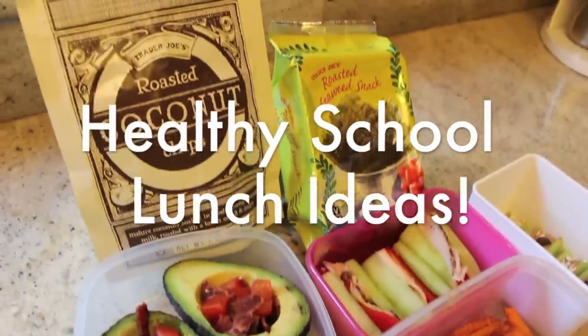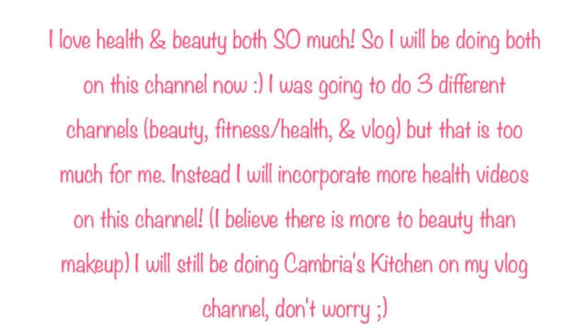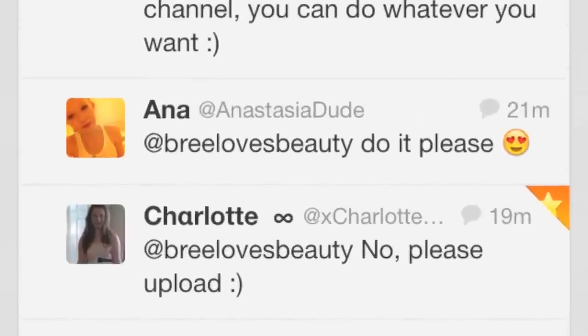Hi everyone! Today I'm going to be showing you guys how to make some of my favorite healthy lunch snack ideas. You can mix and match them to make the perfect lunch and I'm going to walk you through how to make each and every one of them. Some of them are super easy and quick to make — actually all of them are easy — some are really quick but some take a little bit longer, but they're all very basic and simple recipes.